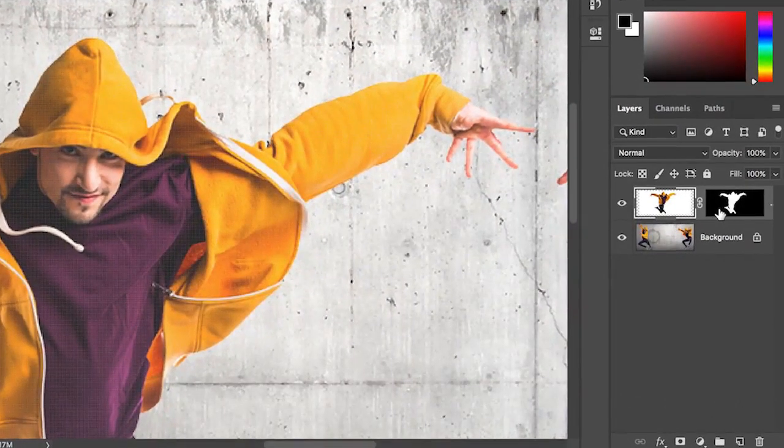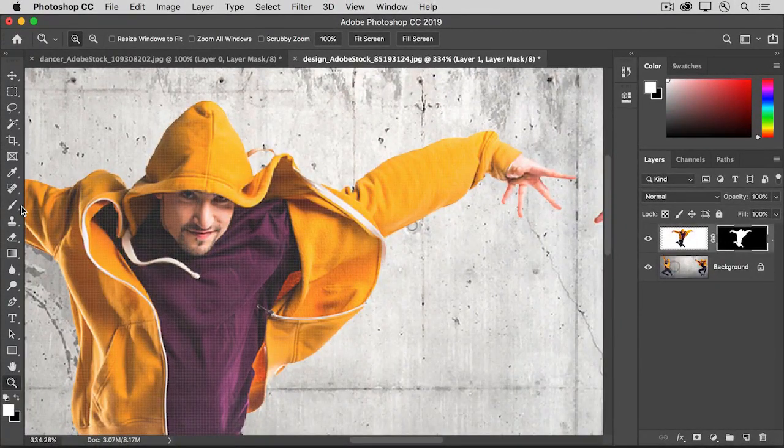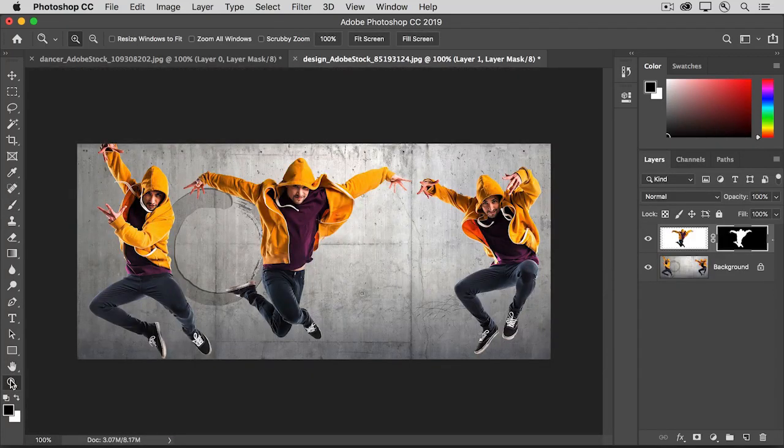I'll move over to the Layers panel, and this is important — I'll make sure that the layer mask thumbnail, not the image thumbnail, has a white border around it. Then I'll select the Brush tool and make sure that black is my foreground color. I'll press X to switch the background and foreground colors so black is in the foreground. Then I can just click and drag over that hoodie tie to remove it from the photo. I'm not permanently deleting it, so I could change my mind and bring it back by painting with white there.